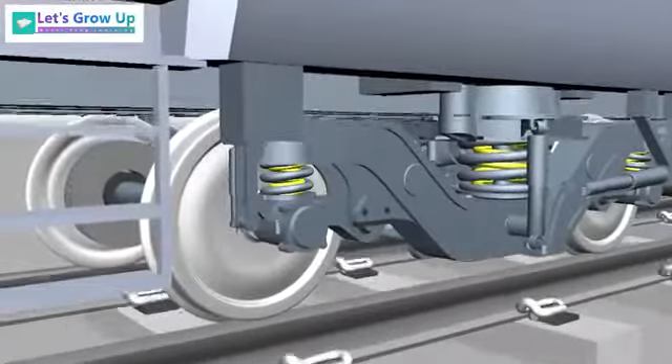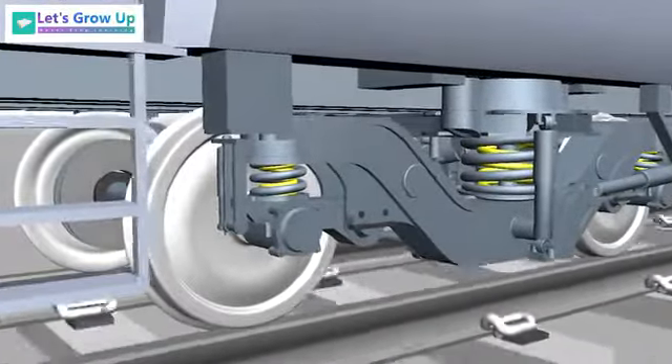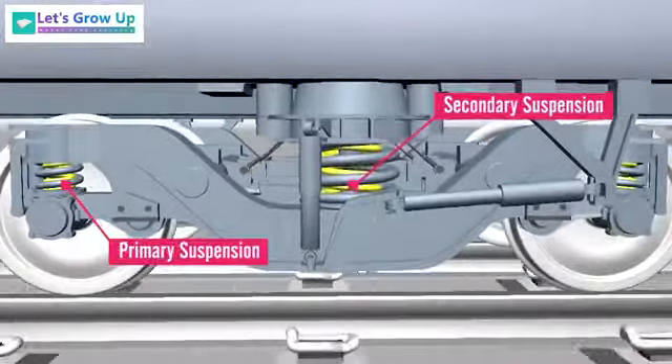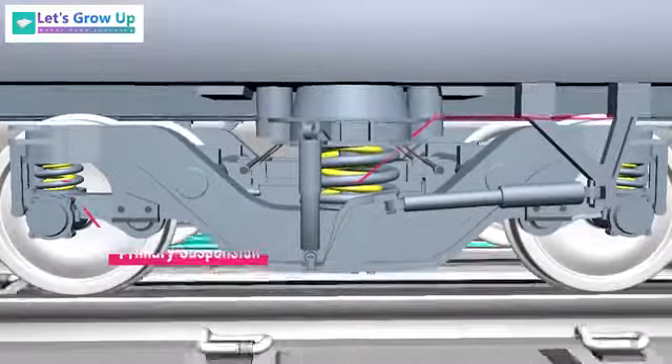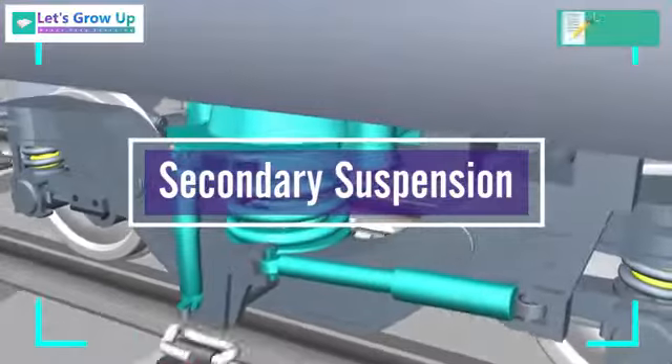Every bogie has a suspension system to protect the body from vibration. The LHB bogie has a two-axle type with a primary and a secondary suspension system. In this video we will learn about secondary suspension and how it works.